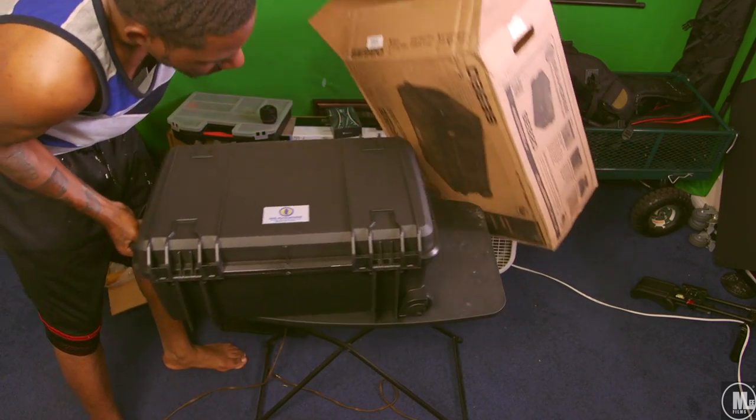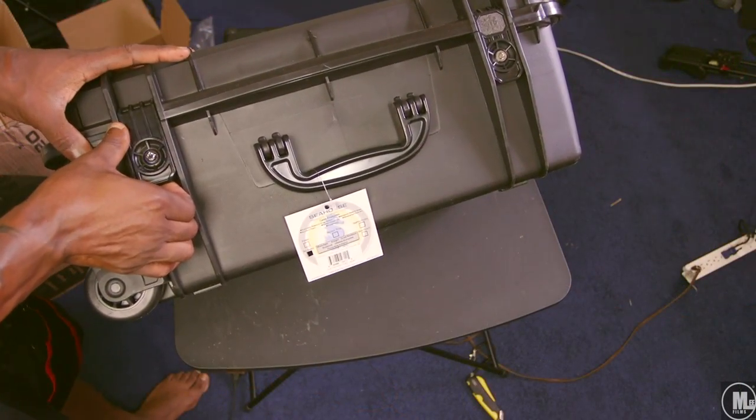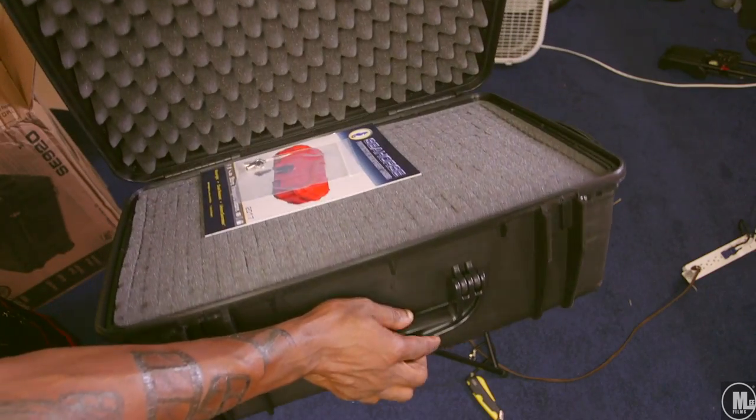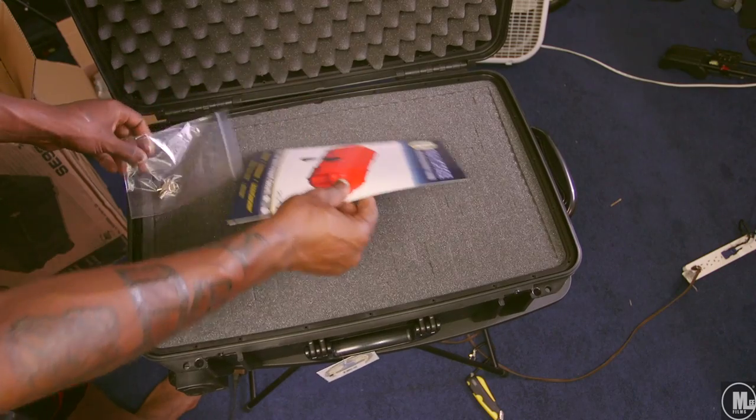That's why it took me a long time before I decided to step into the game and get an equipment case. I wanted to make sure it was a good one, the right one — make sure I wasn't wasting my money. So with that said, I stumbled across this bad boy and looked up all the specs and features it offers.